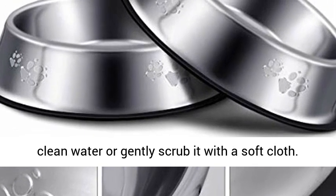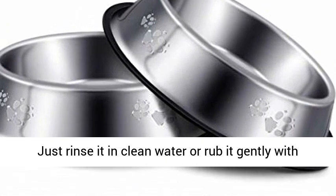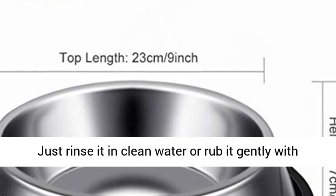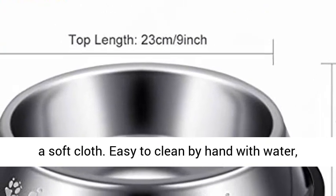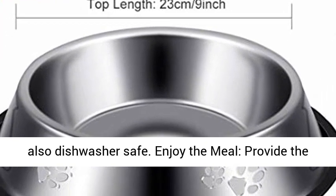Easy to clean — safe for easy cleaning, just rinse it in clean water or gently scrub it with a soft cloth. Easy to clean by hand with water, also dishwasher safe.